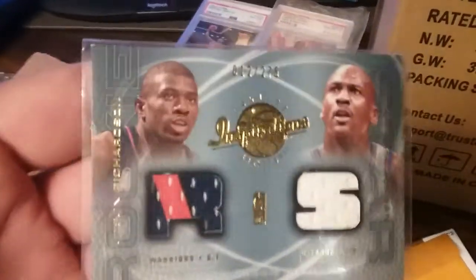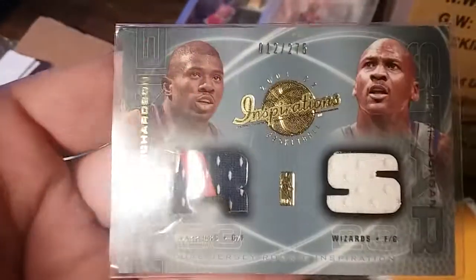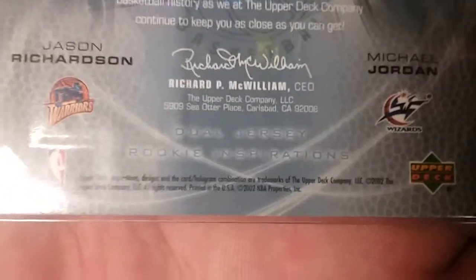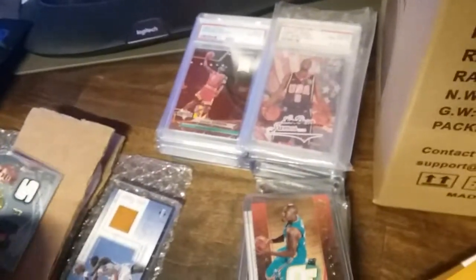What do you think of that one? That's number 12 of 275 — that's pretty, isn't it? That's a rookie swatch of Jason Richardson. I've got quite a few of his rookie cards. I've got boxes and boxes. He wanted to see some stuff, so I grabbed some. There's your jersey — that's like one of the first years of his, too.